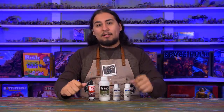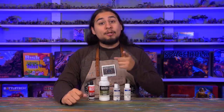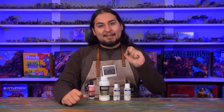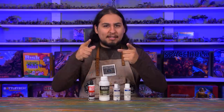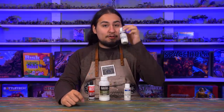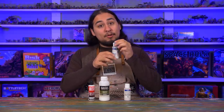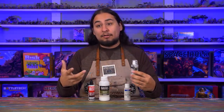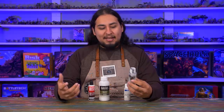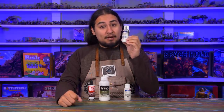I have been varnishing all of my minis since forever. I used to use a product called Testers Dull Coat, which is a half size rattle can that gave a really good, albeit really thick matte varnish. But once I got my airbrush I started using Vallejo Polyurethane Matte Varnish, and I thought this was working wonders — but recently, painting some brighter, more vibrant miniatures, I've been noticing that it really desaturates my colors.